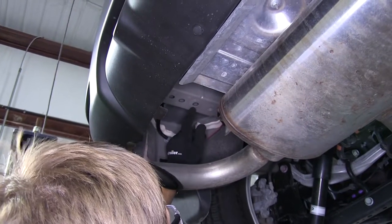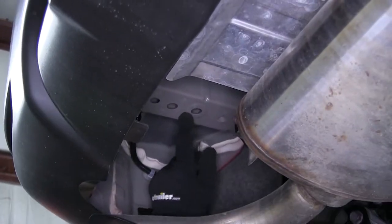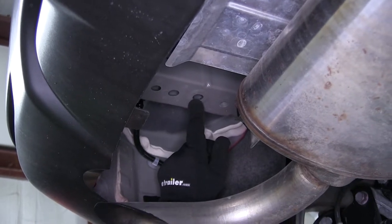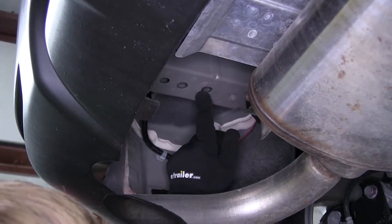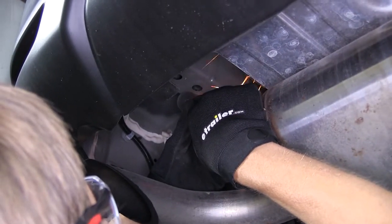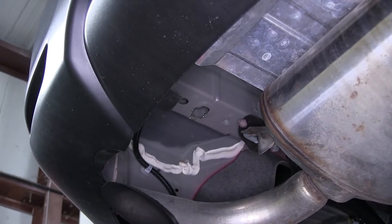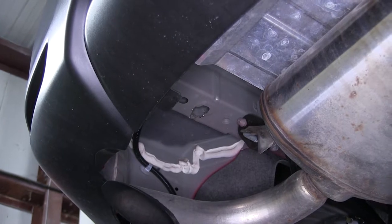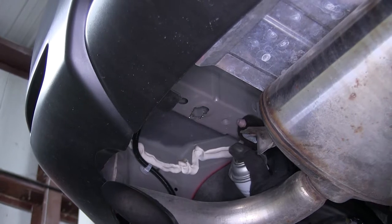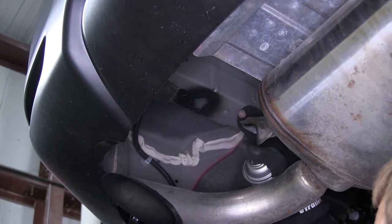This hole here, the one closest to the weld nut toward the front of the vehicle, needs to be enlarged. You can use a step bit, a die grinder, or a rotary tool to make it large enough to fit our hardware inside the frame. Once enlarged, we'll take some spray paint — color doesn't matter since it's underneath the vehicle; you can even use clear coat — and spray it to cover the exposed metal so we don't have to worry about rust later.